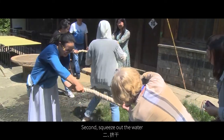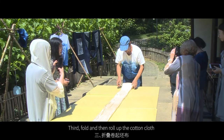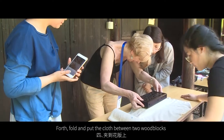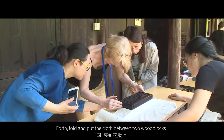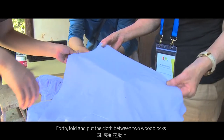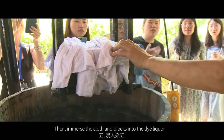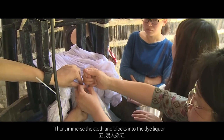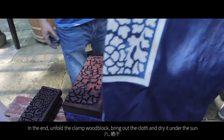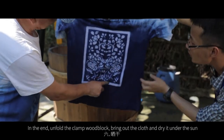Second, squeeze out the water. Third, fold and then roll up the cutting cloth. Fourth, fold and put the cloth between two wood blocks, then immerse the cloth and blocks into the dye liqueur. In the end, unfold the clamp with block, bring out the cloth and dry it under the sun.